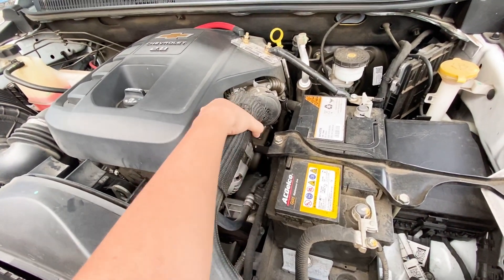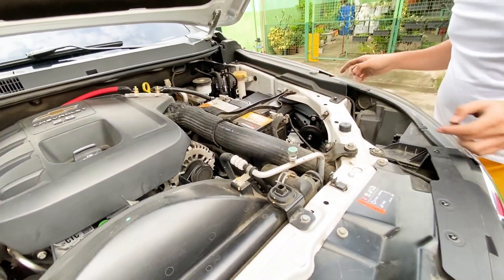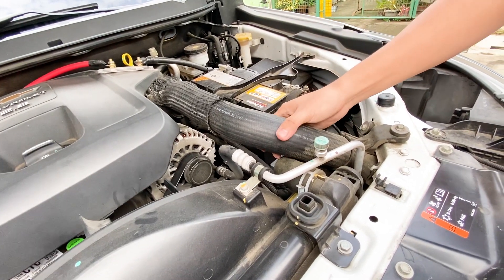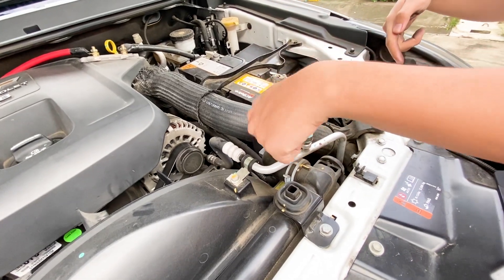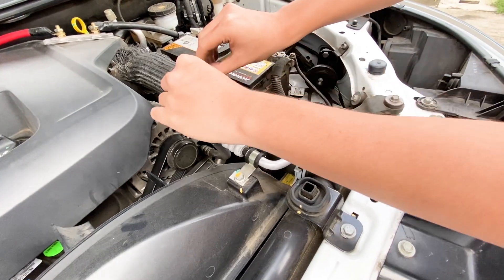We need to protect this turbo hose from leaking due to the hot radiator. This is your radiator pipe or tube, so we just need to pull this down.